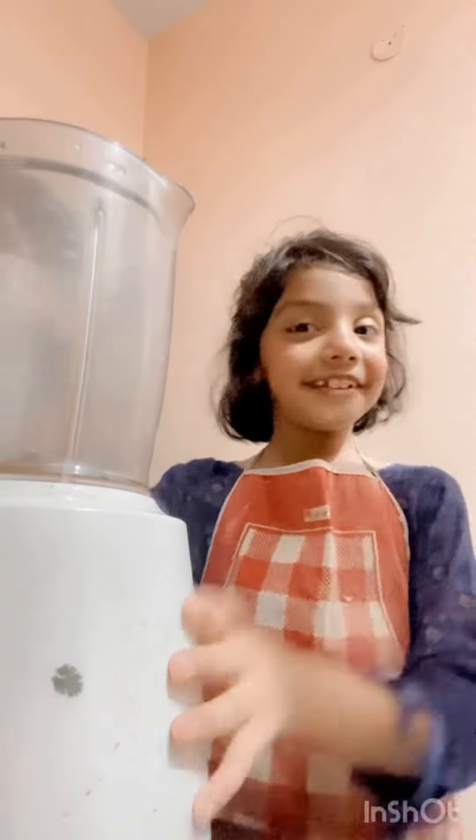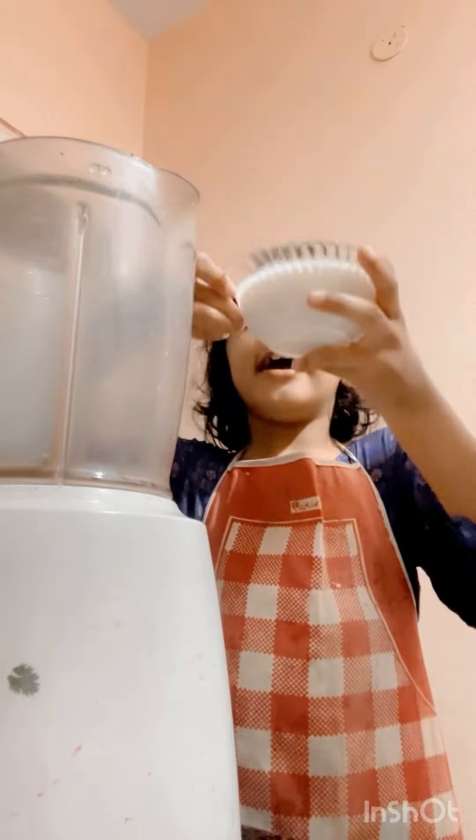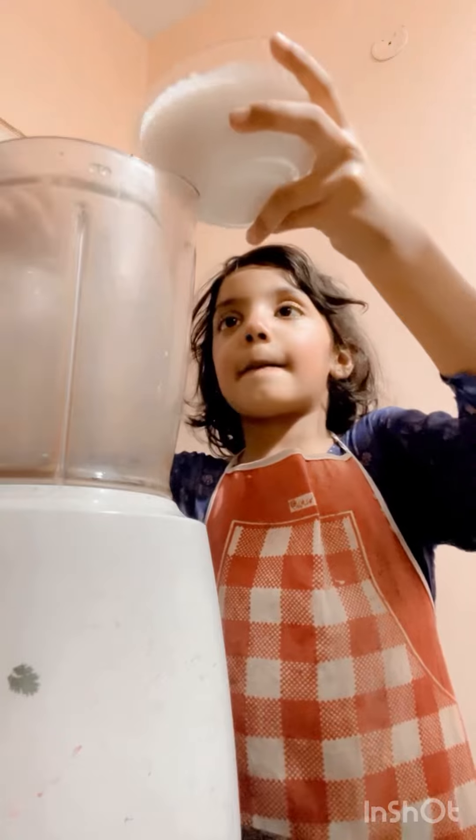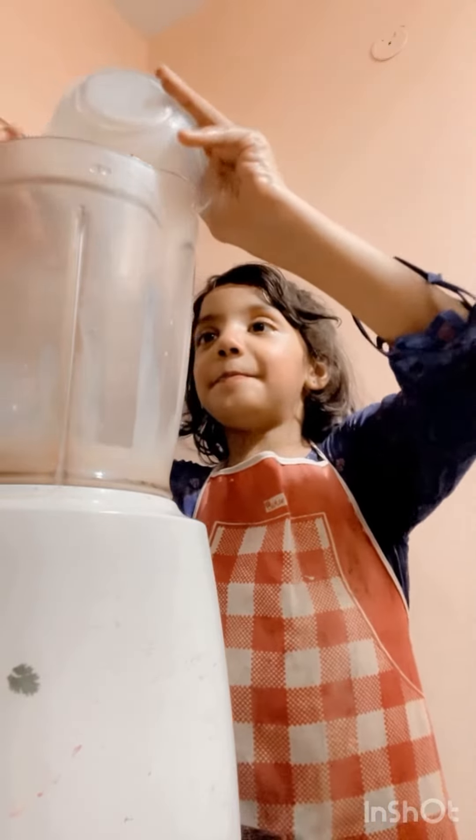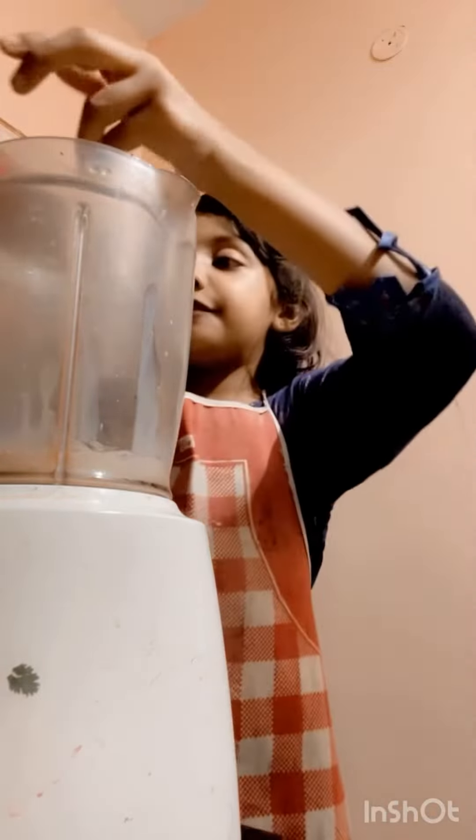Now time for the blending. The blender machine is bigger than me. So first we are going to put our milk. Milk. I love milk. Now we are going to put our big, big pile of strawberries.